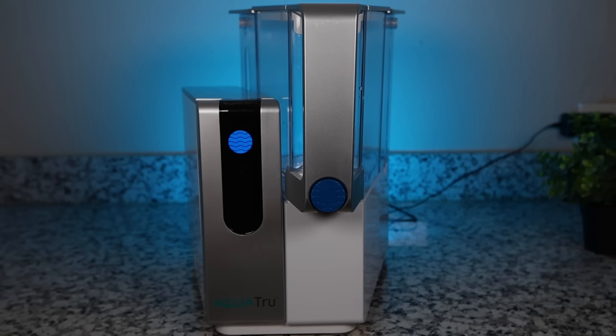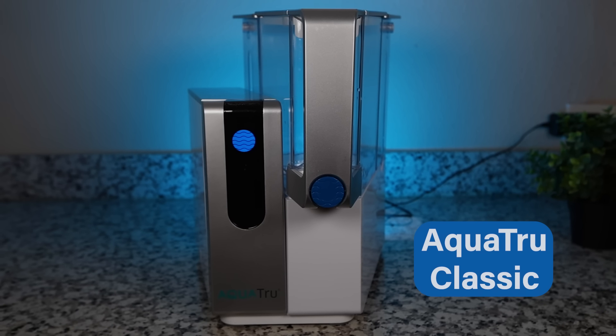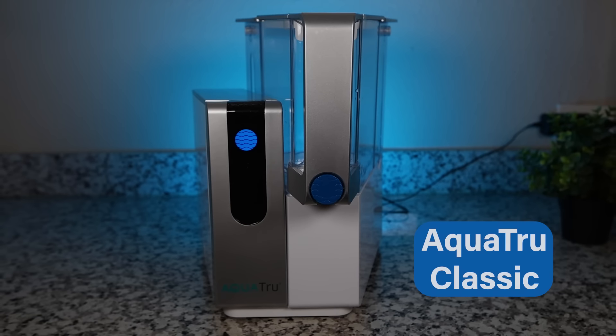Finally, let's get into our product recommendations. First, the best countertop reverse osmosis system overall. In our opinion it's the AquaTrue Classic, and it's our number one recommendation if your top priority is filtration effectiveness and reducing harmful water contaminants.